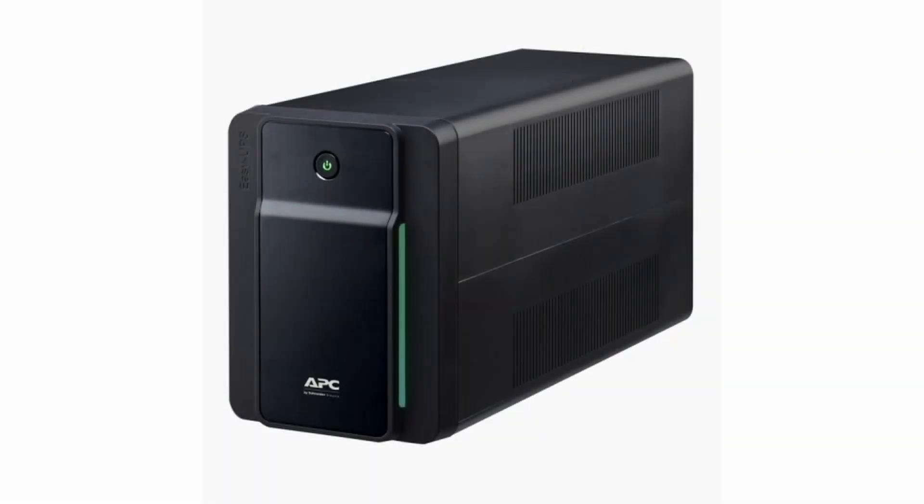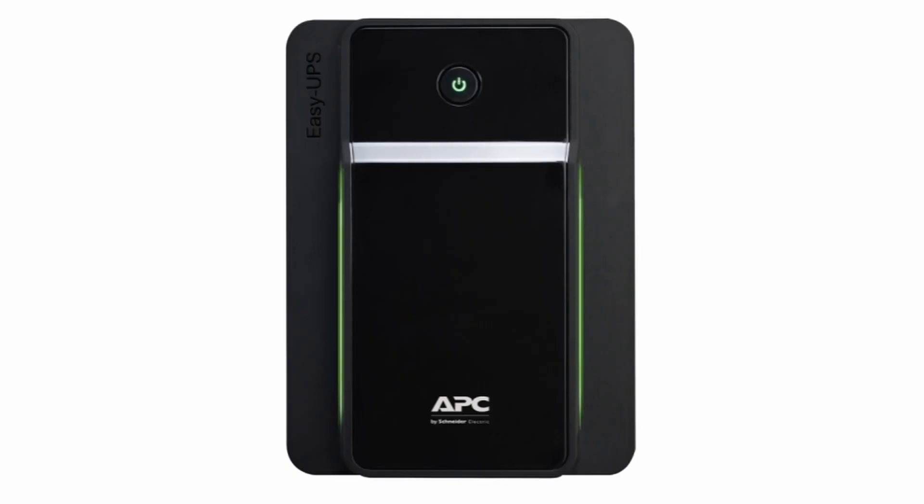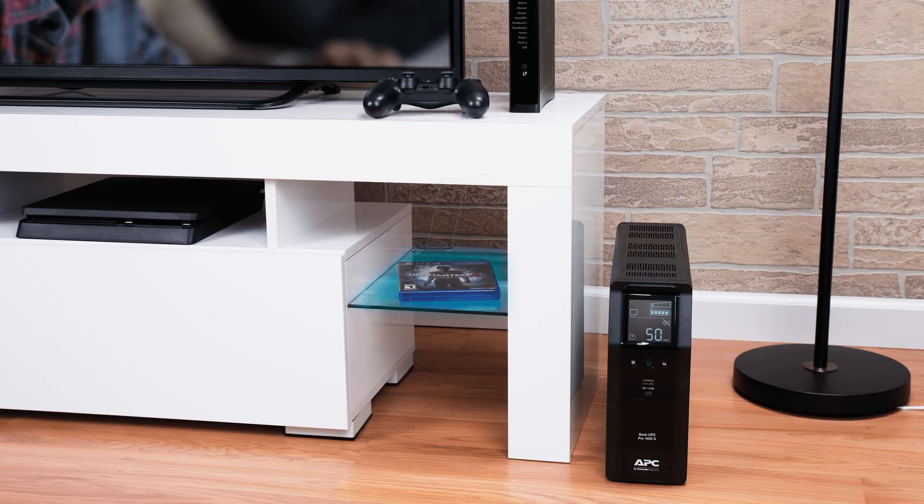A UPS, or uninterruptible power supply, is a device that provides battery backup when electrical power fails or drops to an unacceptable voltage level. Small UPS systems provide power for a few minutes — enough to power down the computer in an orderly manner — while larger systems have enough battery for several hours. UPS systems typically provide surge suppression.